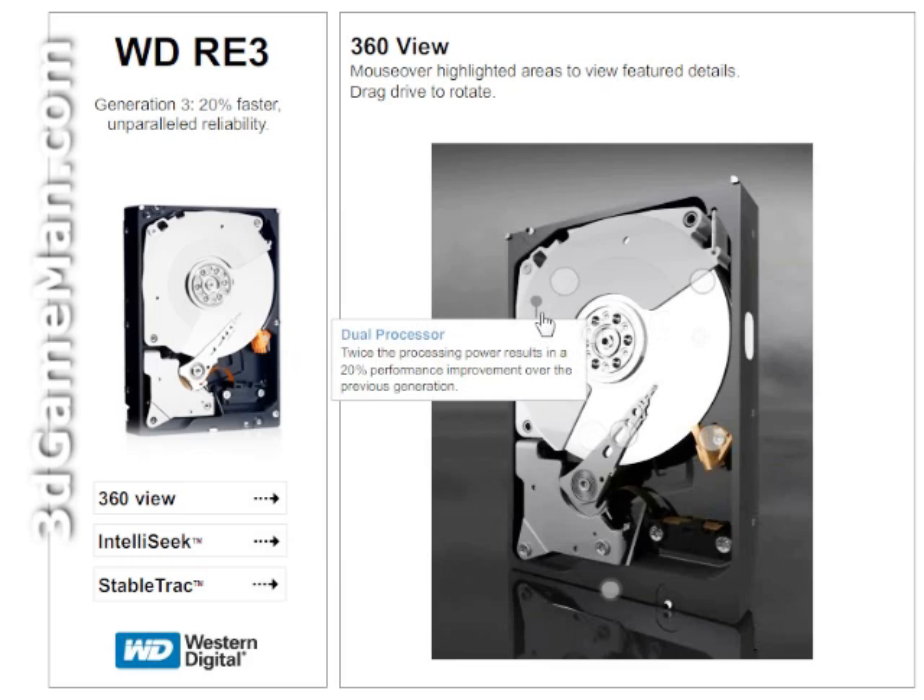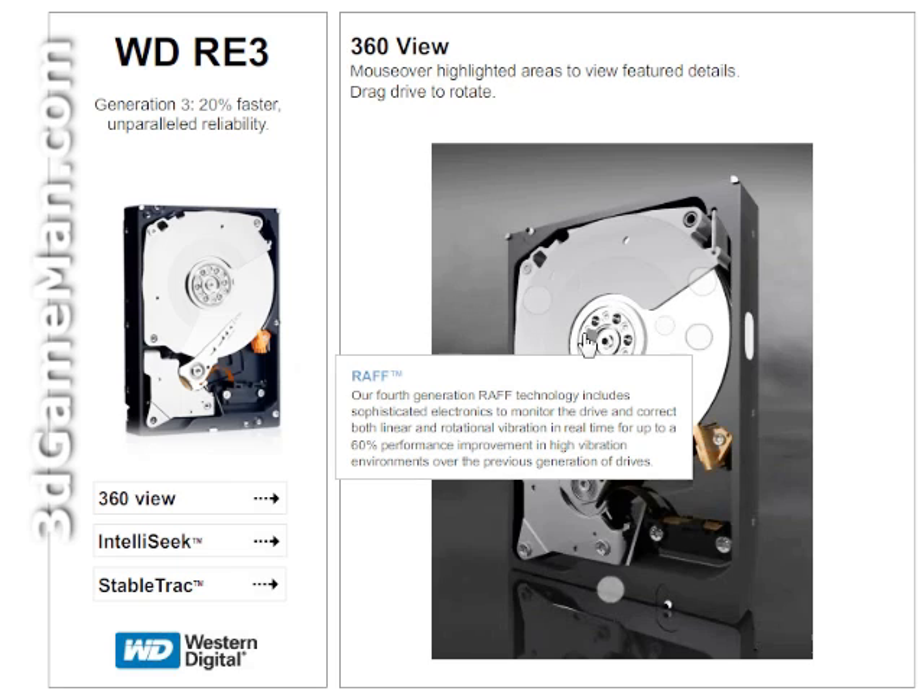Dual processor means twice the processing power, resulting in a 20% performance improvement over the previous generation. Their fourth-generation RAFF technology includes sophisticated electronics to monitor the drive and correct both linear and rotational vibration in real time, for up to a 60% performance improvement in high-vibration environments over the previous generation.